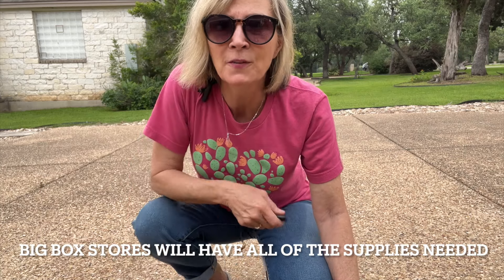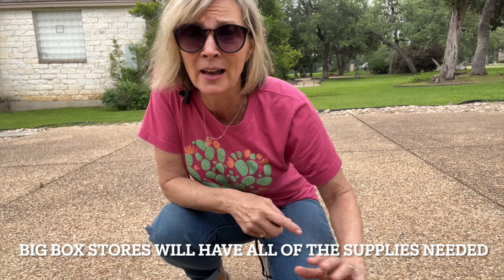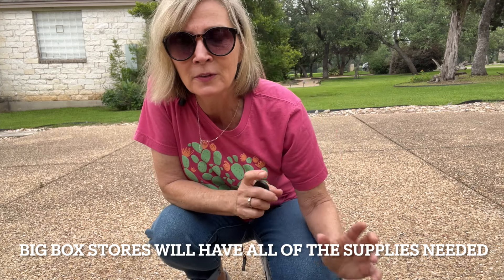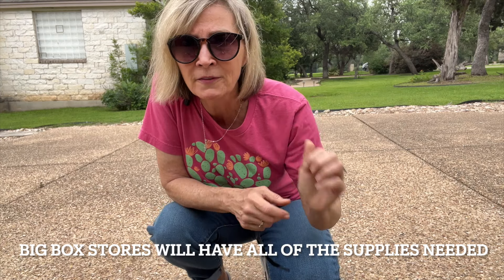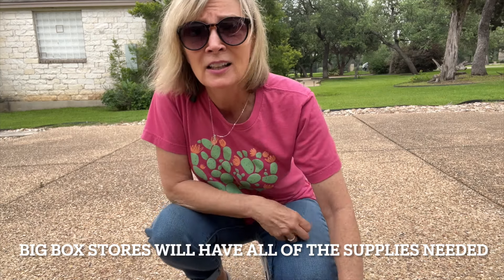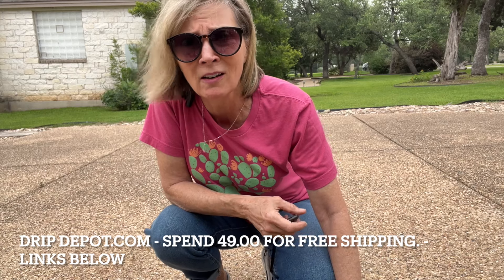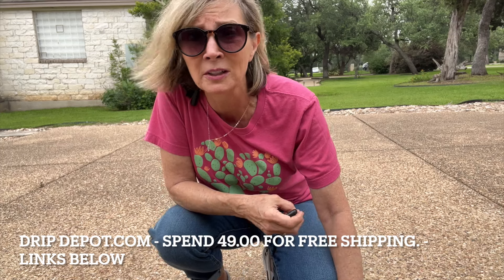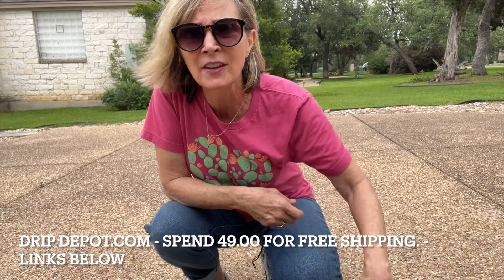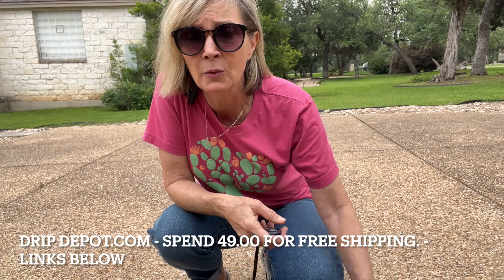Now let's look at all of the supplies you need. First of all, it's very important that wherever you get your supplies, you stick with that company. Because from company to company, things may be off just the slightest bit, and if you try to mix products you're going to have problems with leaking. We use a company called Drip Depot — dripdepot.com — with free shipping on purchases of $49 or more, which is really easy to hit. Everything I have here is about $100, so that's a really great savings.